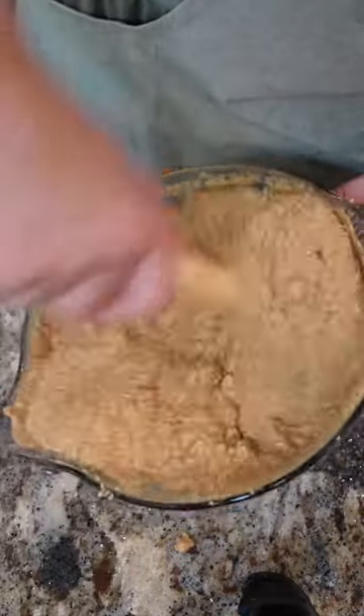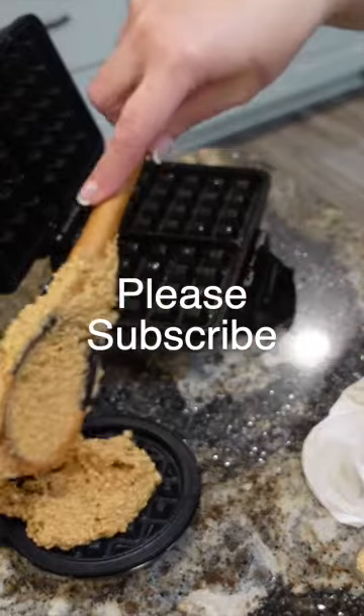Heat your waffle iron. Please subscribe for more awesome recipes.